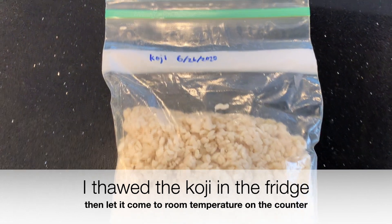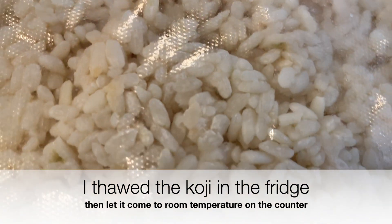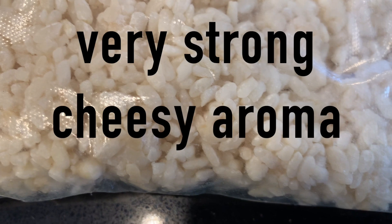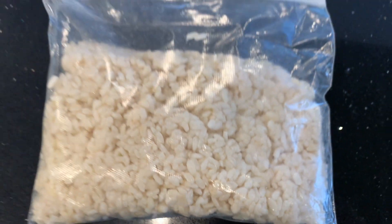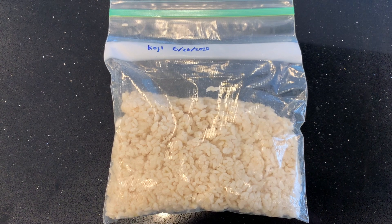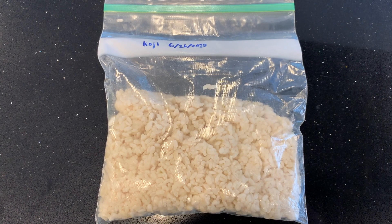So let's brew. I'm going to go through this quickly because I've shown you a recipe like this in a previous video. I thawed the koji in the fridge — I moved it from the freezer to the fridge and then let it come to room temperature on the counter. It has a very strong cheesy aroma, which makes me wonder how this is going to turn out. It's been in the freezer for six months.